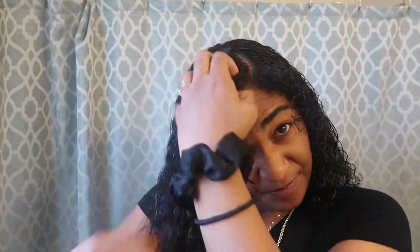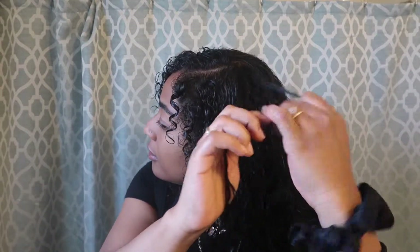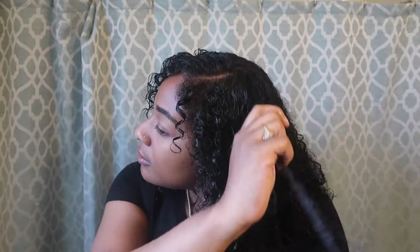Okay, now I'm just going to scrunch it — get these curls pop, pop, pop, popping. I'm going to add a couple of finger coils up in here, just to add some more definition to my hair. See that? Very nice. So I will be back with the final finished look.